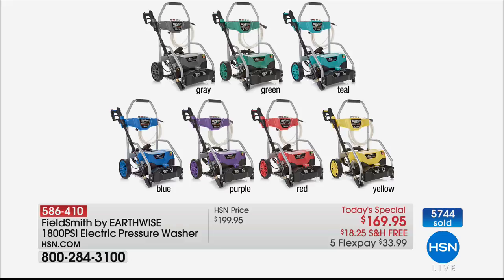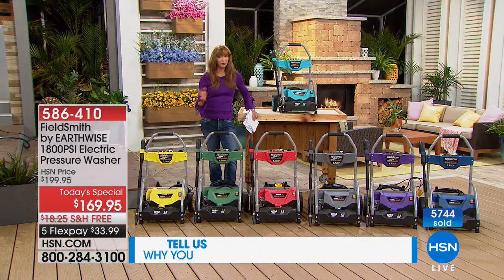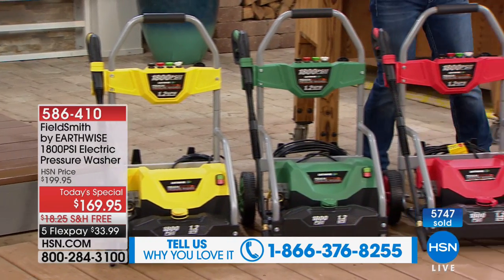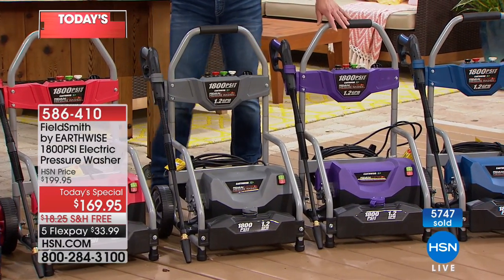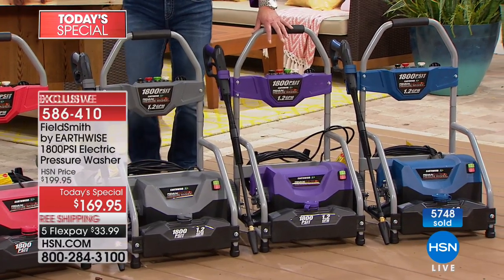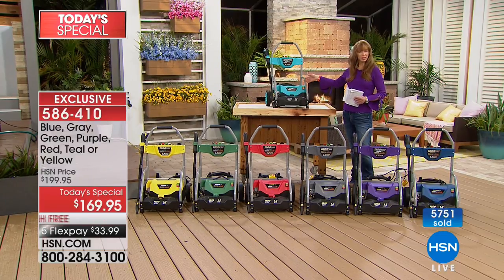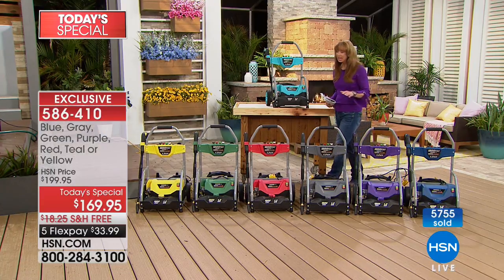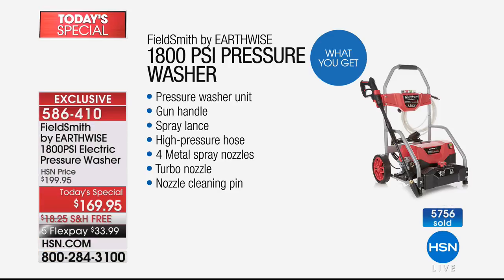We've never offered this many colors before — the yellow just makes you smile, our green, red, gray is almost sold out. A lot of people are getting it as early Father's Day presents. I love the purple — purple is actually our most popular today, along with blue. Our teal is fewer than 100 left. It's a little over $30 on your credit card and you'll never regret it.